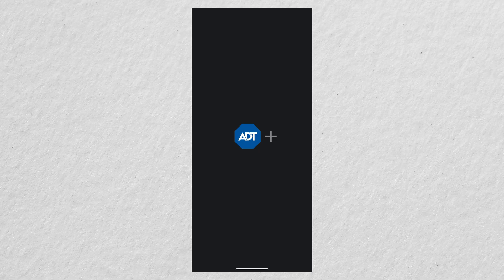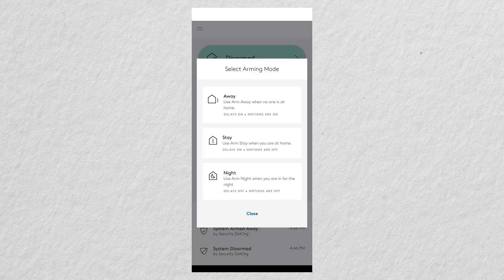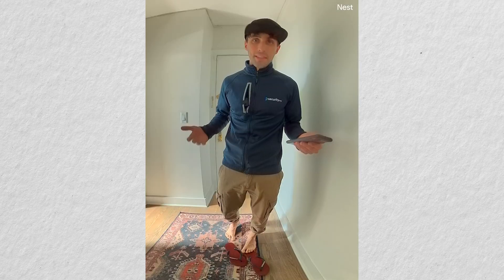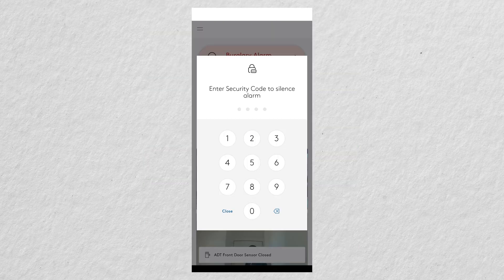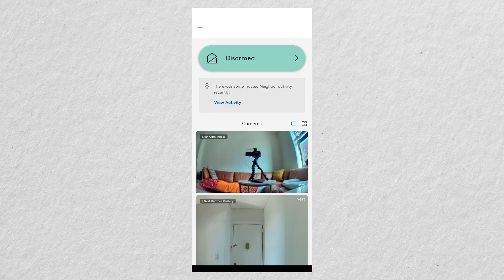Now let's shift over to the ADT Plus mobile app. It looks very similar to the web portal but has some additional functionality. Let's arm the system and trigger an alarm, listening in on the Nest doorbell. I was able to disarm the alarm within a few seconds — I don't want the monitoring center sending authorities to my house. You'll also note that in the app we can see those Nest cameras that integrate with this ADT system.